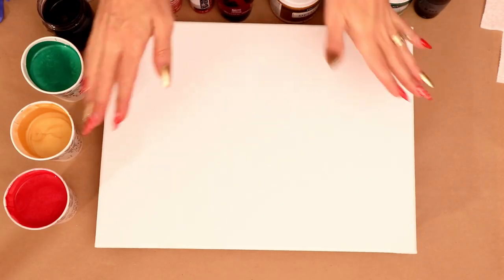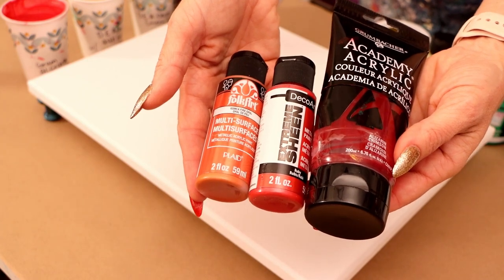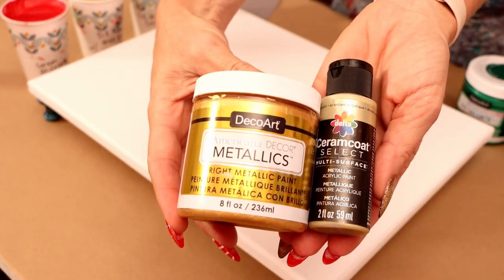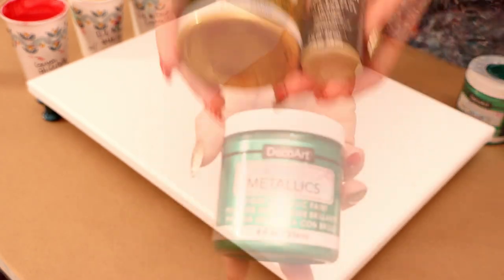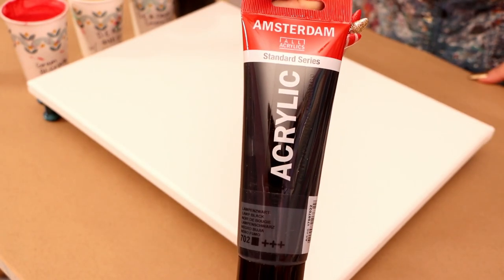I'm just going to jump in and get started. I am working on a 12 by 16 canvas. I have got all of my colors here. I did some mixing, so I did put all of the names and the brands in the description, so if you're interested, go ahead and check that out.